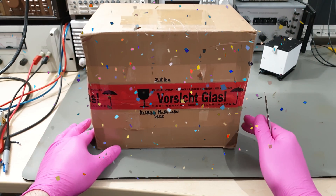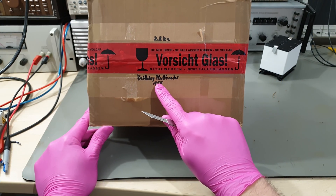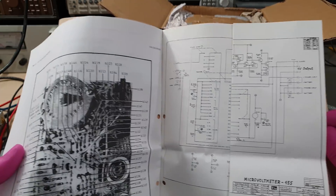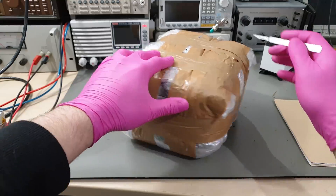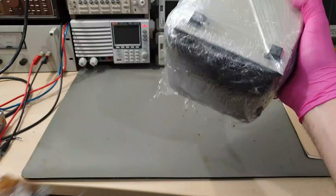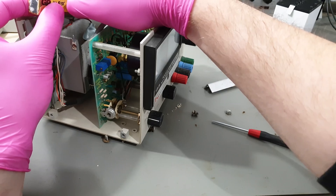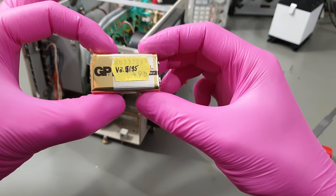Thank you so much for 100,000 subscribers - it's an absolute honor that so many are interested in my silly little presentations. To celebrate this milestone I thought I'd bring back a classic repair segment, though that idea was sabotaged by eBay sellers falsely advertising their old Keithleys as defective. This adorable model 155 microvolt null detector needed only a new set of batteries and a thorough cleaning, because the old ones from '95 left us a little something.